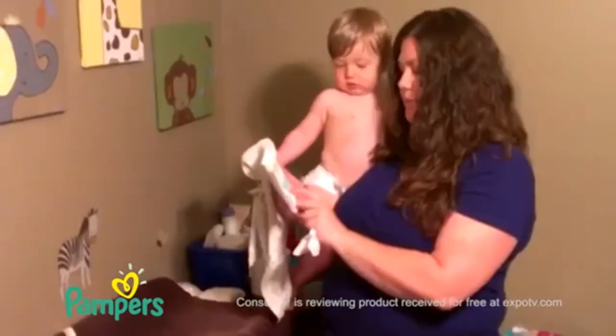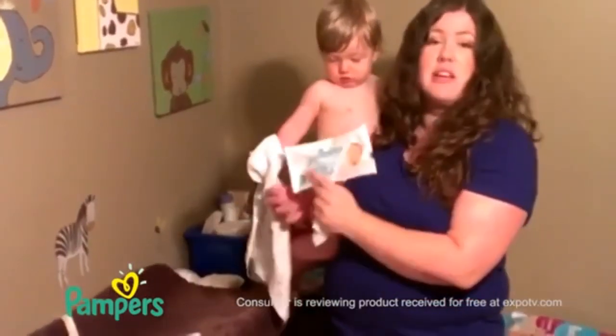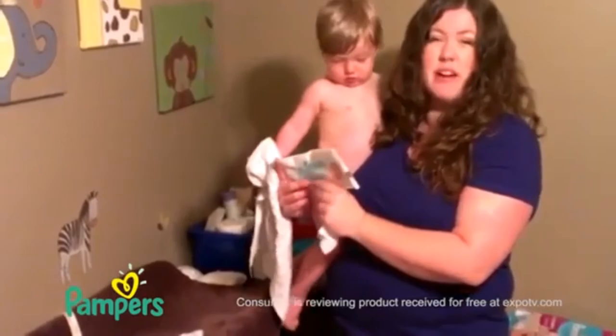Perfume-free and hypoallergenic, so that's something that's kind of important to our family. Pampers Sensitive baby wipes.